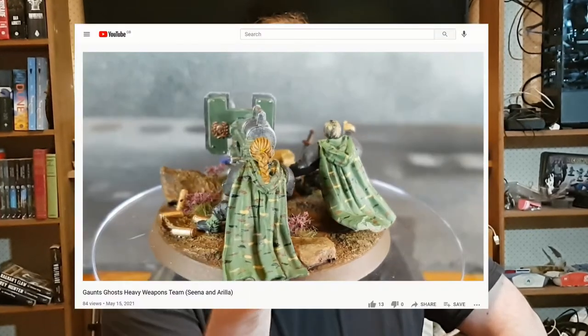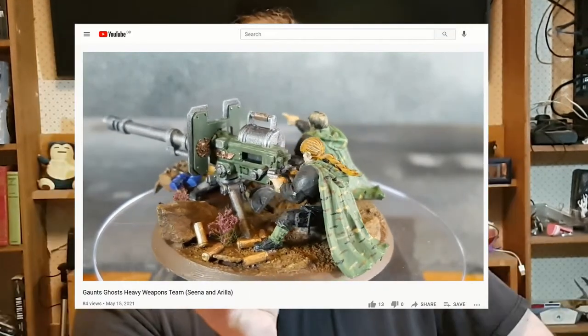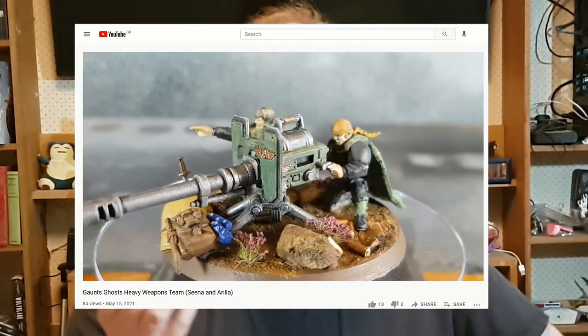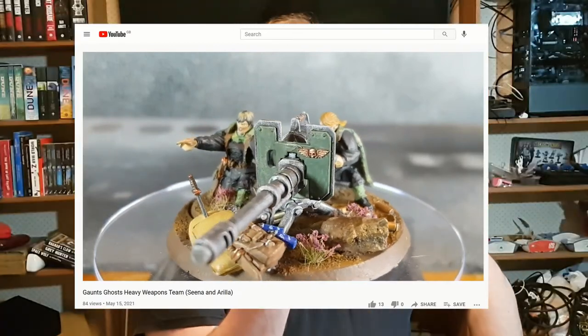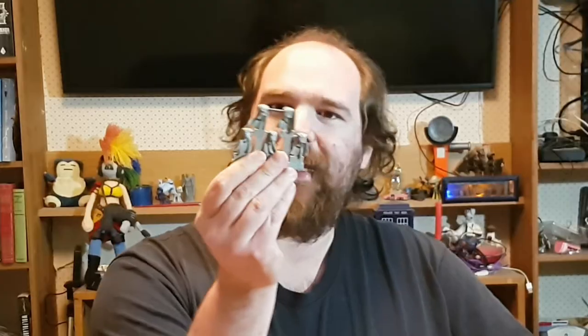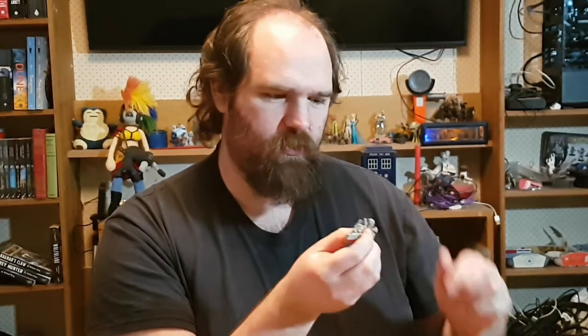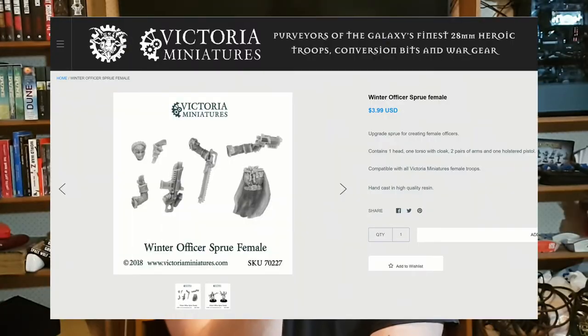Hi, I'm Edska. Recently I made a heavy weapons team using some Victoria Miniatures parts to fit in with my Tanith First and Only army, and so naturally everyone was suddenly very excited that I should probably try out the Victoria Miniatures Ranger torso with camo cloak. I will, but not today, because I found something on Victoria Miniatures' website that seems to go unnoticed more often than not — this is the Svagan officer sprue female.